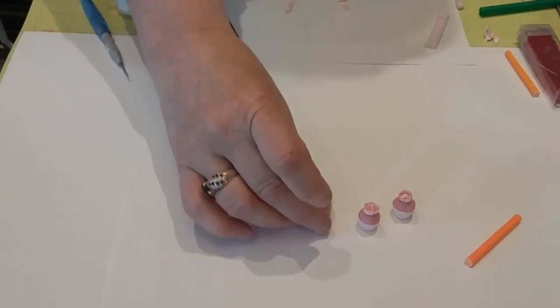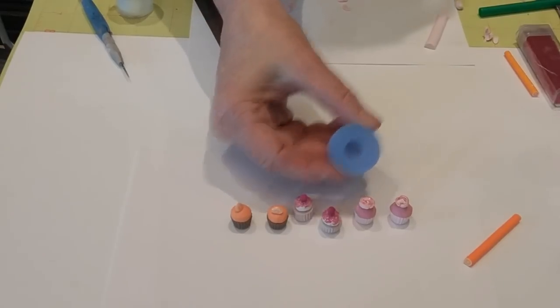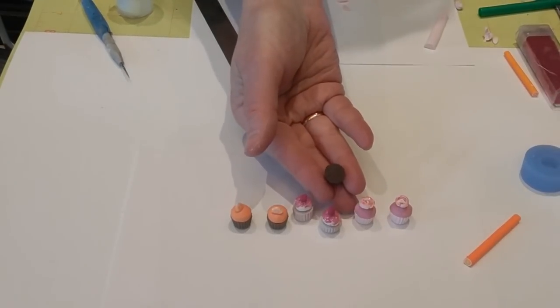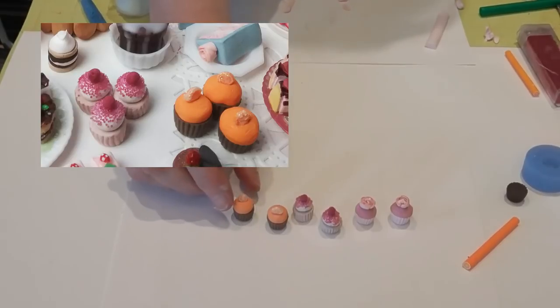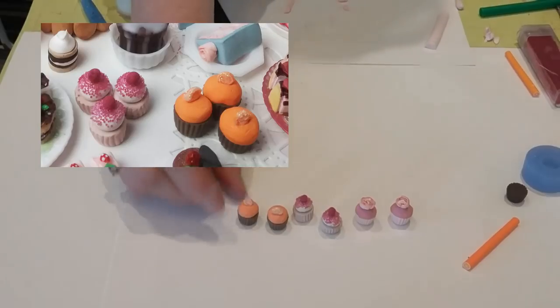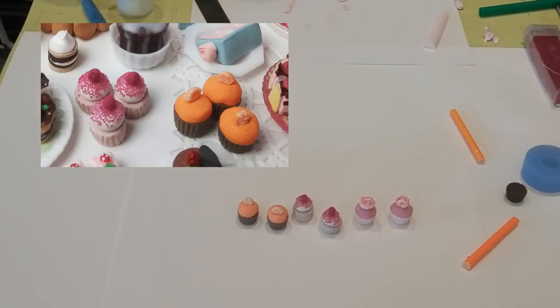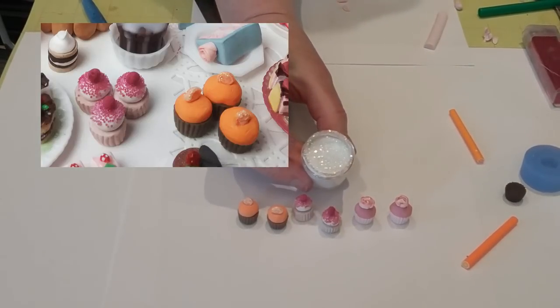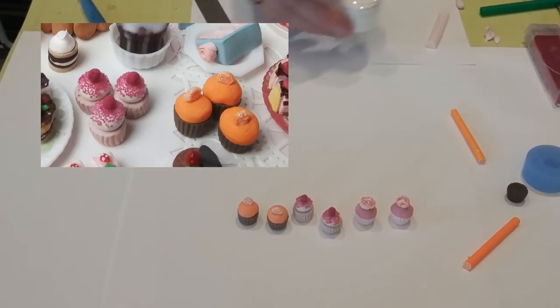The next thing to cover is cupcakes. I've got some different ones, all made using a little cupcake mold that gives you a little cupcake base. For the orange ones, I used brown clay for the base and air-dry clay for the orange parts — just making a ball and putting it on top. Inside there's a slice from an orange cane, and I sugared them using glass glitter, which sparkles much nicer than other glitters. You can bake the glass glitter — no trouble at all.